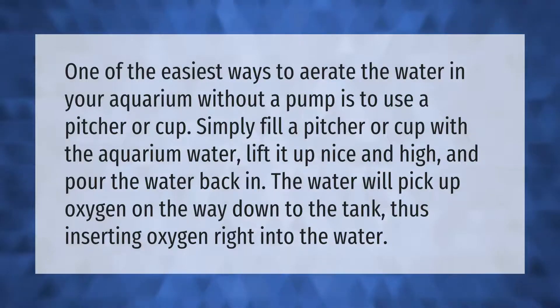One of the easiest ways to aerate the water in your aquarium without a pump is to use a pitcher or cup. Simply fill a pitcher or cup with the aquarium water, lift it up nice and high, and pour the water back in. The water will pick up oxygen on the way down, thus inserting oxygen right into the water.